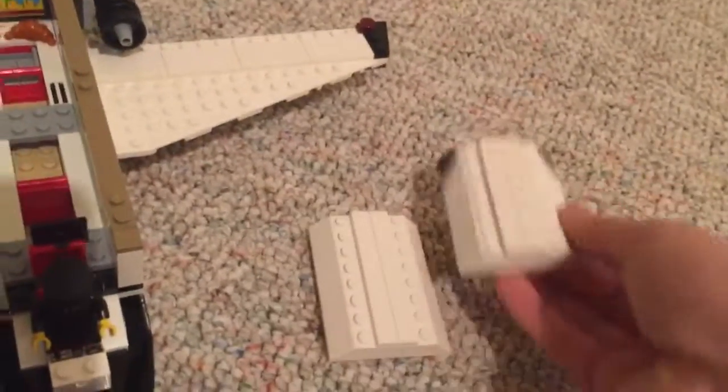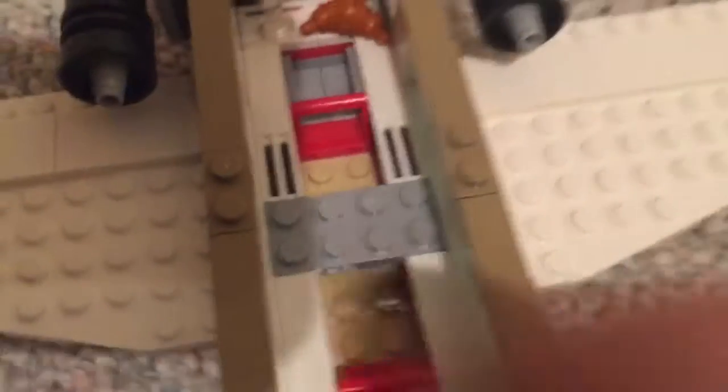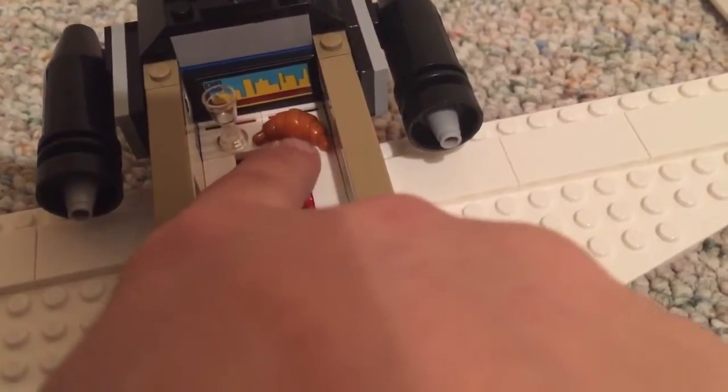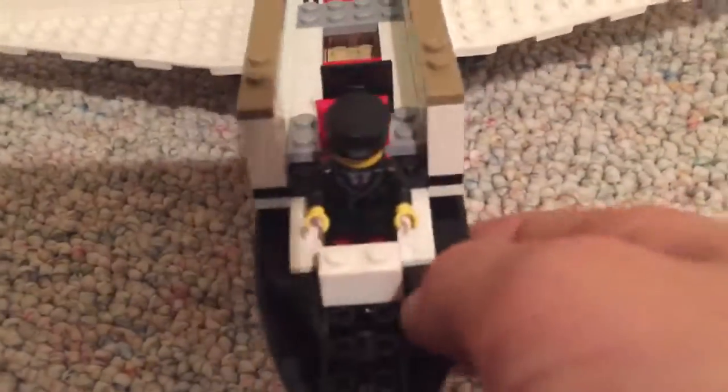Now we're going to open it — these pieces just come off like that. This is the back because of the faded part. On top and inside, we have the Lego pilot, and in the cockpit are the controls and a TV. Then we have a couple of seats, a little table, another seat, a little storage thing, another TV, a glass cup, and a croissant. This seems really cool. In the back there's nothing — you can remove that part but there's nothing to put in storage there. This is the overview of the plane.